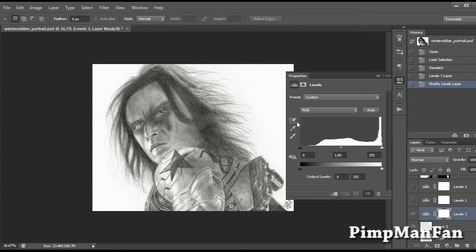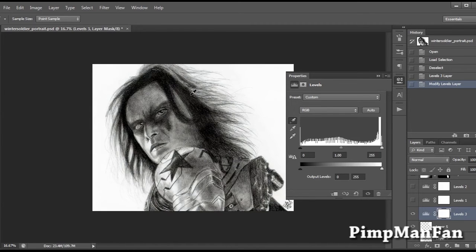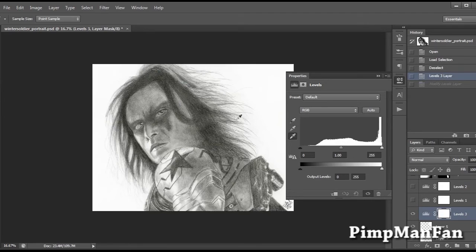These little eyedropper icons also correspond with values — the darker one deals with blacks, this one with grays, and this one with whites. If you click the black eyedropper and click somewhere on the picture, it's going to make that pixel 100% black. So if I click on the hair, it turns that pixel and every matching pixel to black. You can come over and do the same for white. But a lot of times it does crazy unexpected things, so it's usually best to do manual adjustments instead of playing around with those too much.